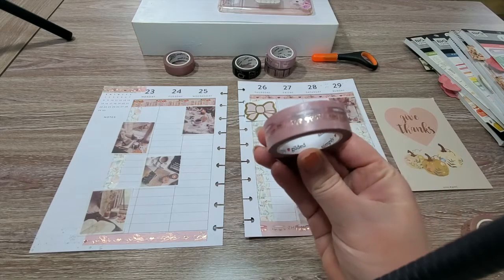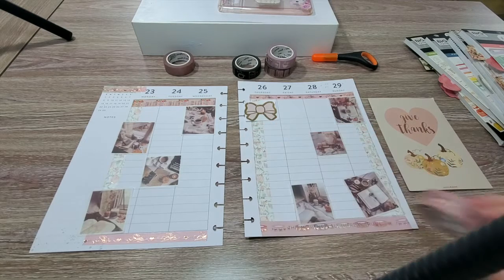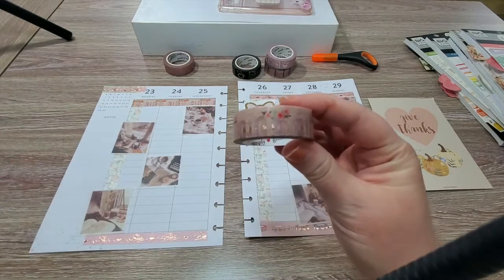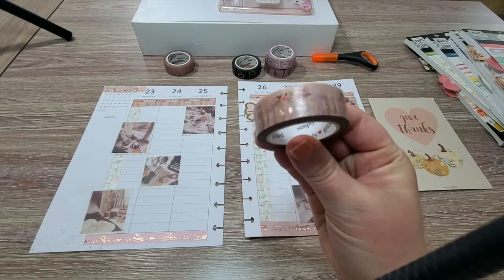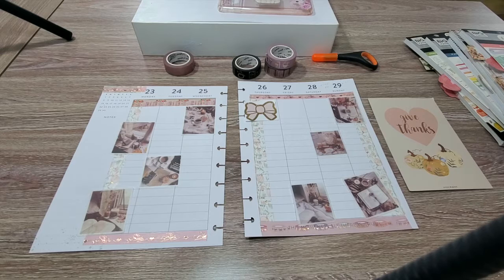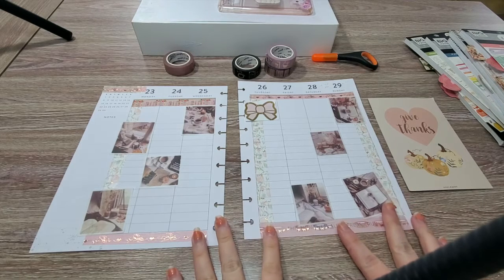I've already gone ahead and done some of the washi. There's a variety of washi used — I've used one with little pumpkins on the vertical edges, one with an open book page, and also book spines and rosettes in this corner. Just so this video won't be 600 minutes long, I've gone ahead and put the washi down already.